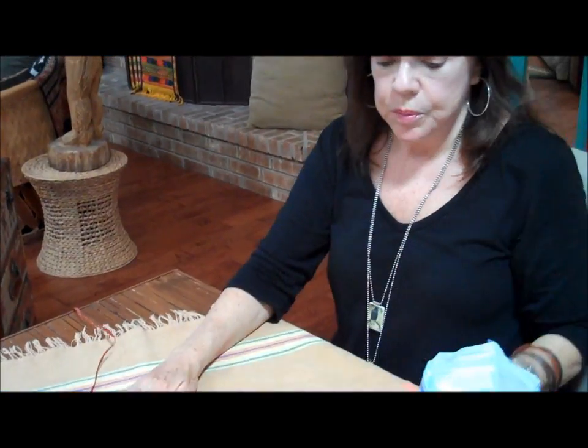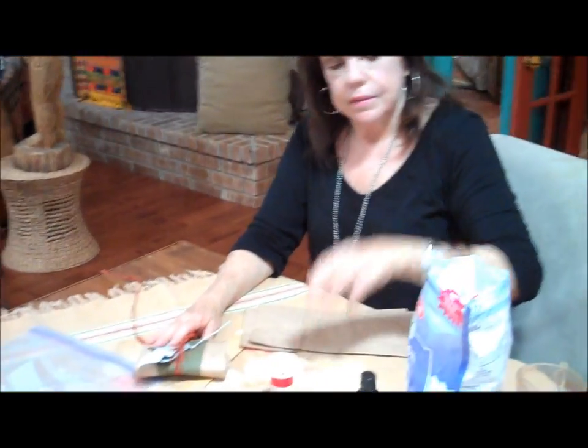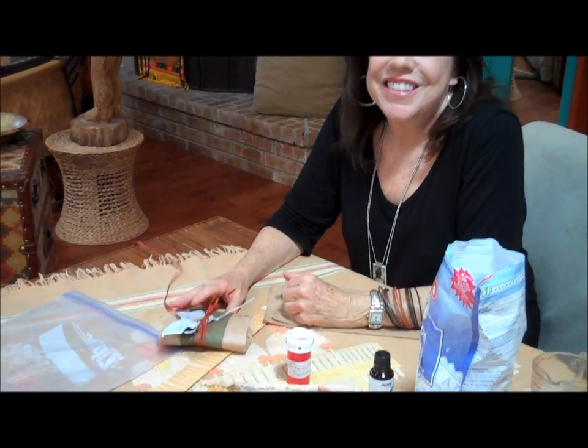So I hope this has been helpful to you. Remember, you've got lunch bags, Epsom salts, and essential oils. I hope you enjoyed the demonstration. Thanks.